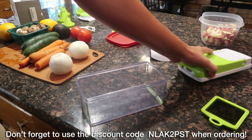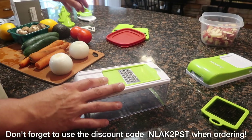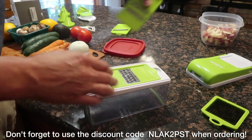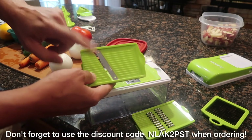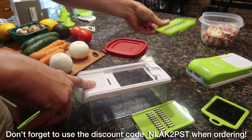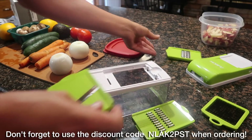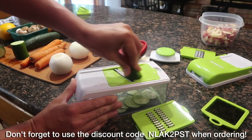Now we're going to switch out the top and switch over to a slicing tool. There's a grater, a mincer, and a slicer. Remember, be careful — these are very, very sharp. I actually just took a little skin off my finger. These three inserts are removable — you can just put in the new one and whatever you want to do. How easy is that?